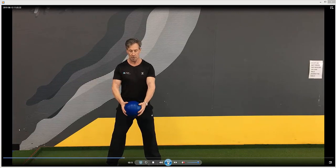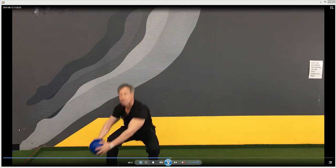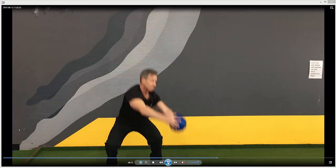From this position, you're going to squat down, go down to the floor and then up to the ceiling. Breathe in on the way down, out on the way up. Then cross sides.